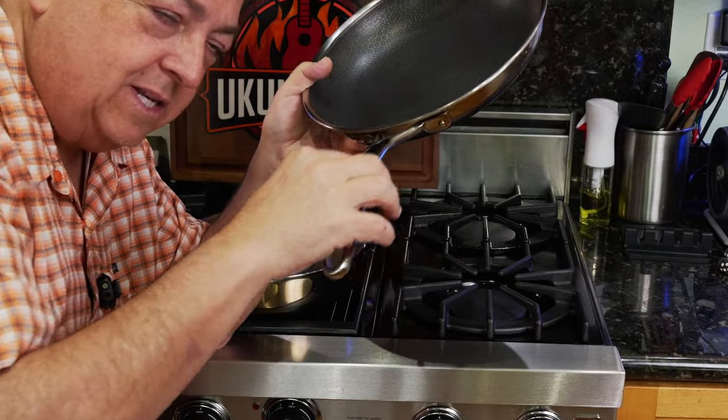The HexClad pan gets super hot on low heat, so you don't need raging heat to get it hot. We're going to start this at medium-high. This is not really to compare temperatures — it's to compare heat distribution and, more importantly, how hot this handle gets compared to the Always Pan Pro. I don't have other pans because I have an all-HexClad kitchen. Let's let this heat up and see what it looks like in a minute. We're already at about 150 degrees as soon as I turn it on — this pan starts getting hot very quickly.